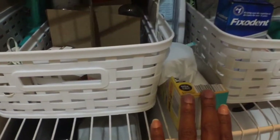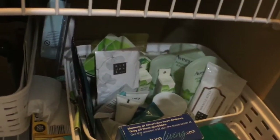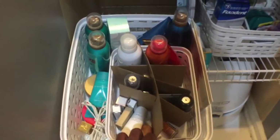On the shelf above, I have two matching baskets. To the right, I have an overflow of facial products and oral hygiene products. To the left, I have my personal stash of favorite body cleansing products that I use at home and take with me when I travel.